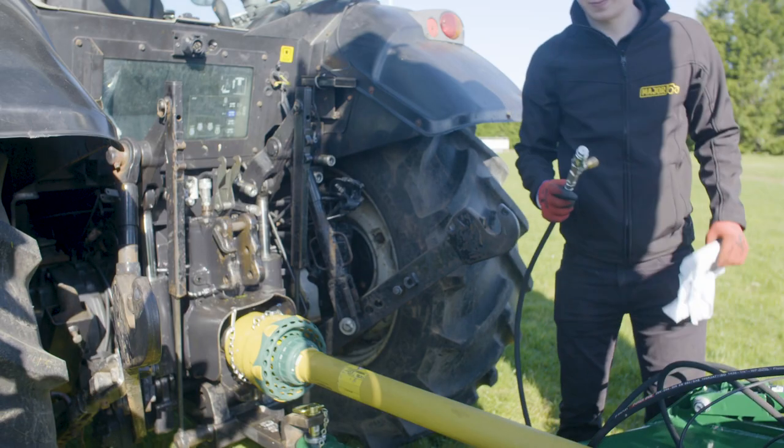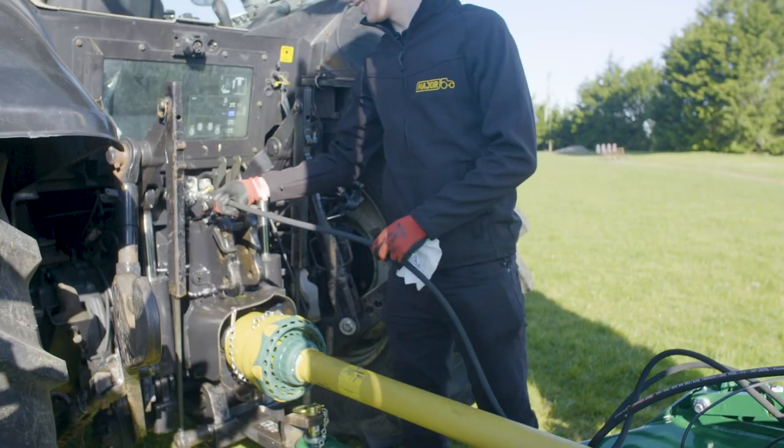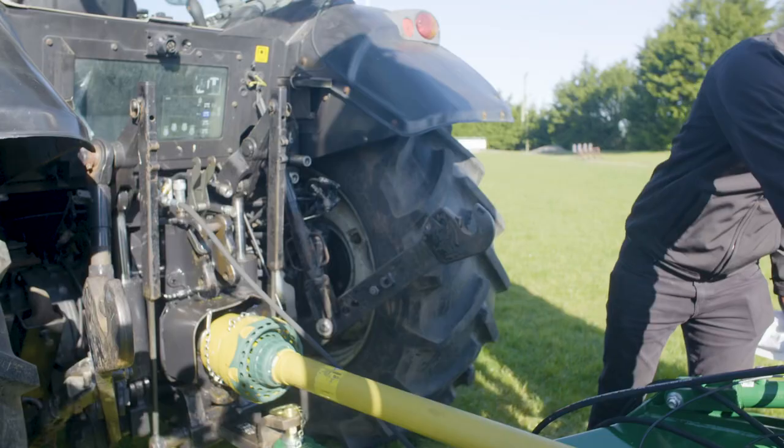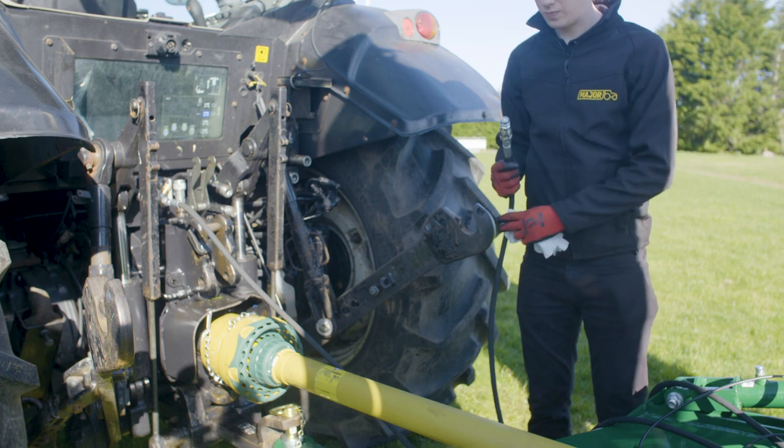This machine requires two spools. Spool 1 is for the wings. Spool 2 is for the drawbar and axle. Connect the hoses to the appropriate connections.